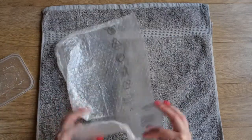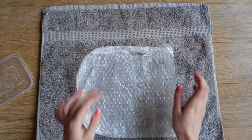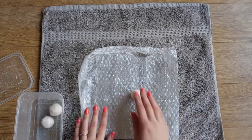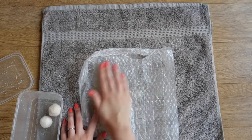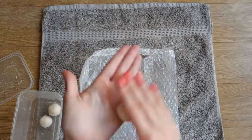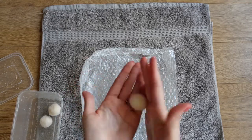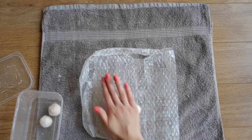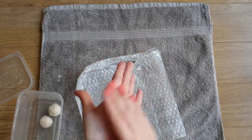Take your piece of bubble wrap, flatten it out, then pop the ball on there and very gently start rolling it around. It doesn't work very well if you're pressing too hard, so just gently move it around. Alternate between the bubble wrap and your hands, just very gently rolling it around.